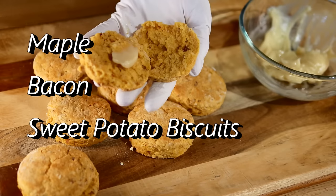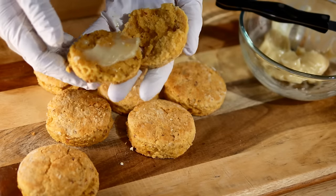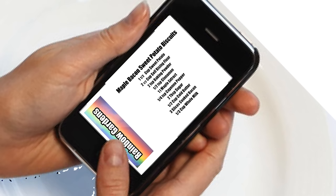Today we'll make some sweet potato biscuits — these are delicious. I'm putting a little spin on them: we're going to add some bacon and a maple flavor. Here are the ingredients if you'd like to jot them down; they'll also be below the video if you'd like to print them, or you can do a screenshot for your grocery store trip.